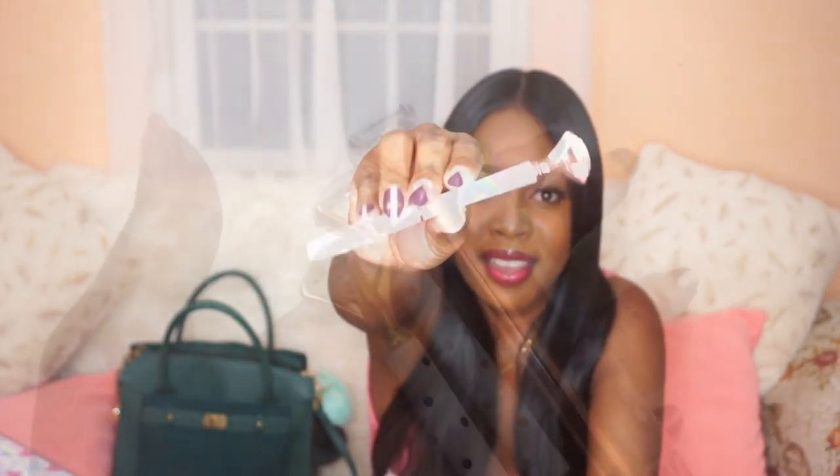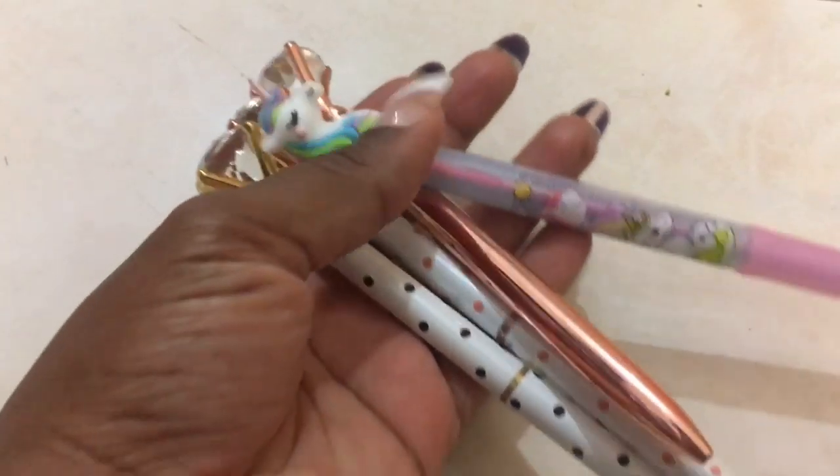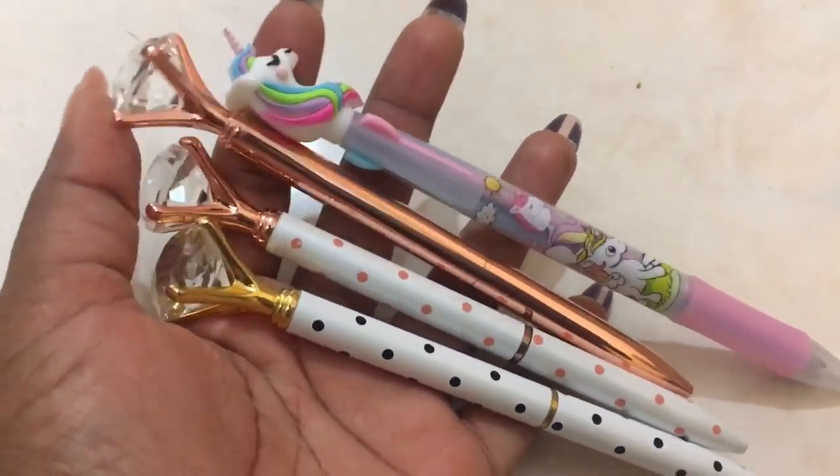Next up is my pen organizer to go with my planner, because I love everything color-coded. I got this case for around two dollars on Wish — if you haven't seen my Wish haul video, I reviewed all the free items and this was one of them. This is how I organize my pens, highlighters, and all the stuff I use in my planner day-to-day. Some of my favorite pens I got from AliExpress for about a dollar — they are so adorable.